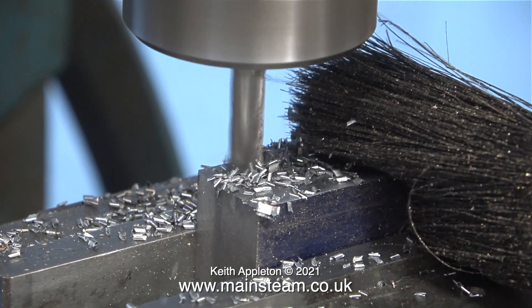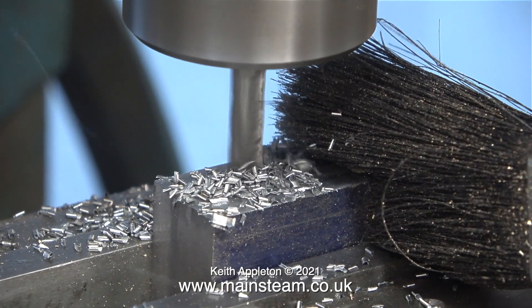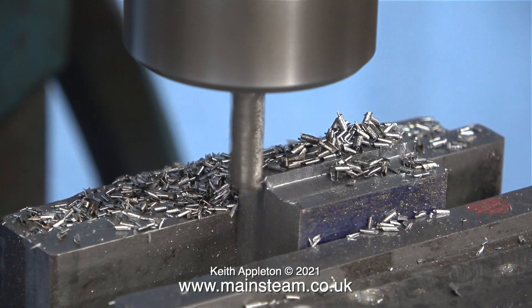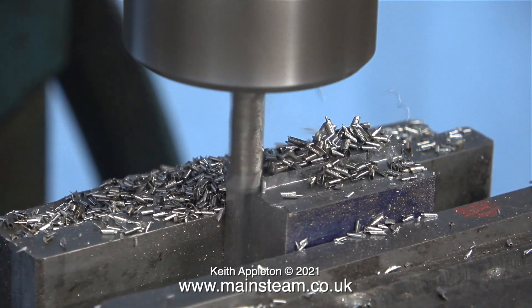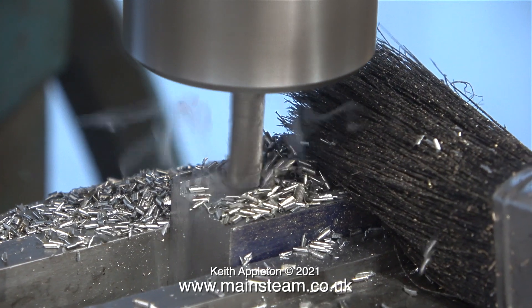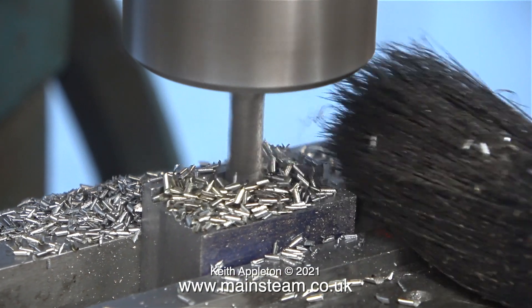Here's a good tip: when you're cutting in a position so that the chips are being flung at you, the operator, it's a good idea to use the bristles of a paintbrush to stop the hot chippings hitting you. The paintbrush is also useful for sweeping away the chippings so you can actually see what you're doing.